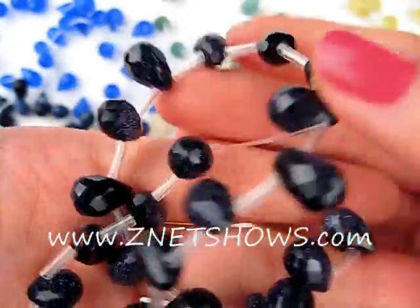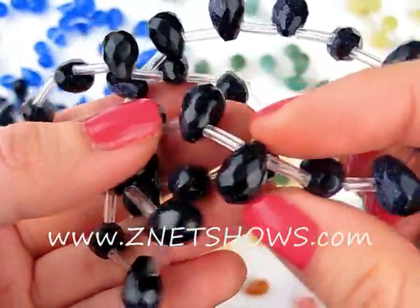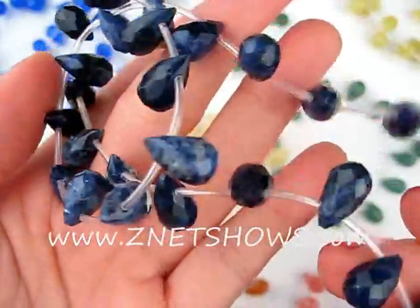Faceted tiny little teardrop. Perfect for danglers since they're side tip drilled and they're all faceted by hand. It's a laborious task.